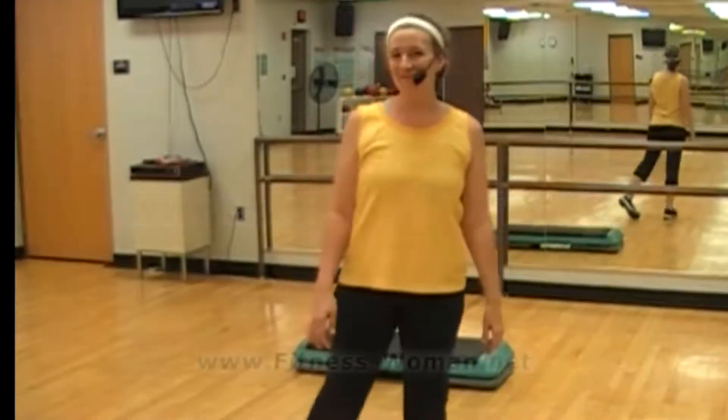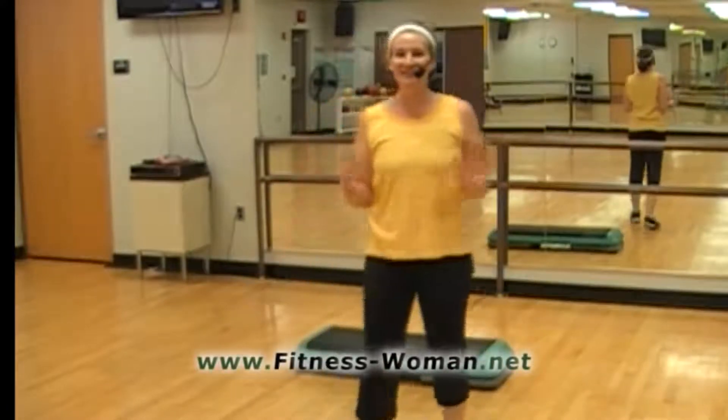Thank you so much for watching Minnesota. I'm Julie. I'm going to walk you through a little instructional on the rocking horse.